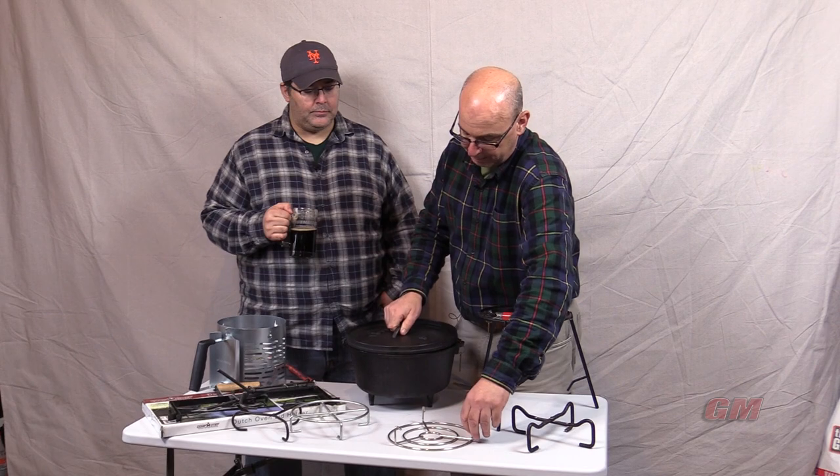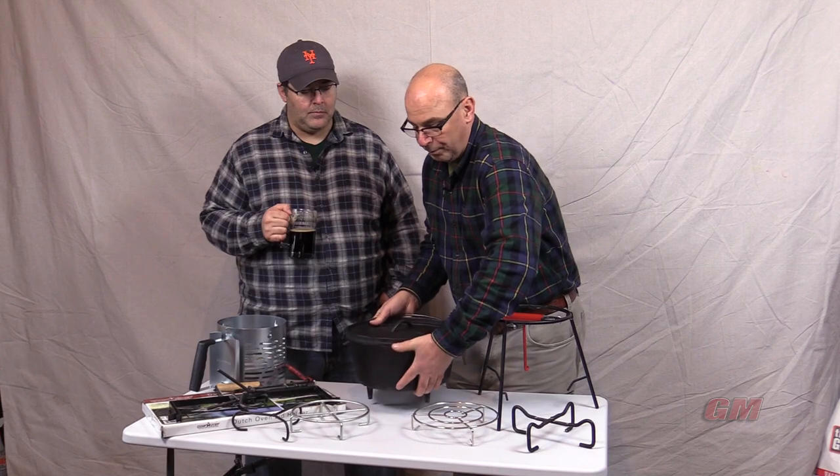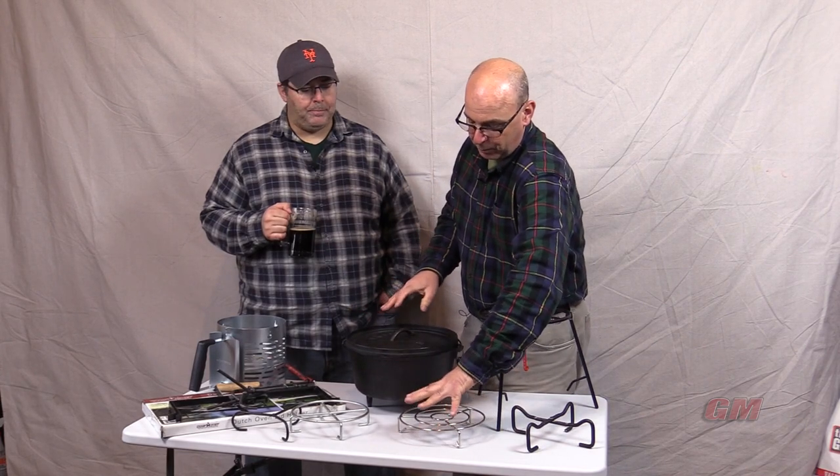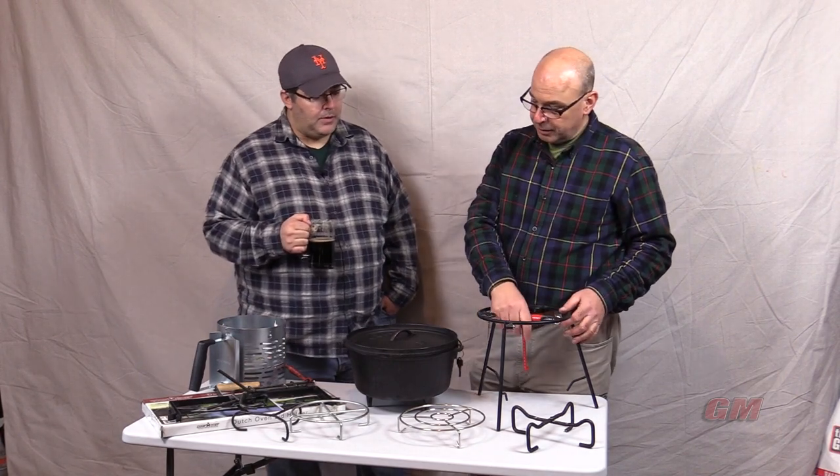Some dutch ovens come without legs on the bottom, and people will put their dutch oven right on top of that to create that air space for the coals. Multifunctional.